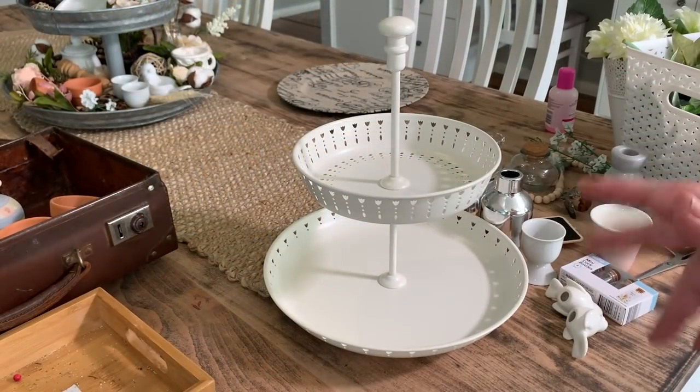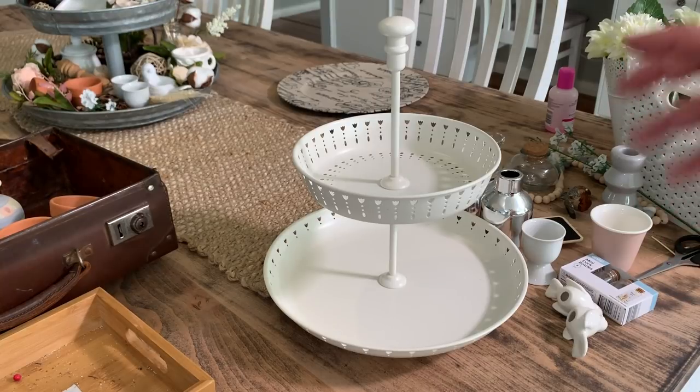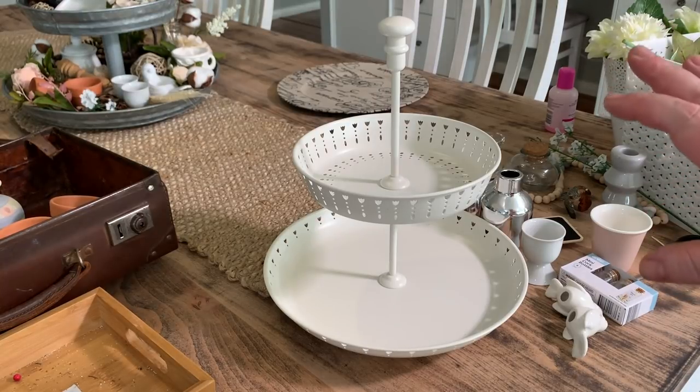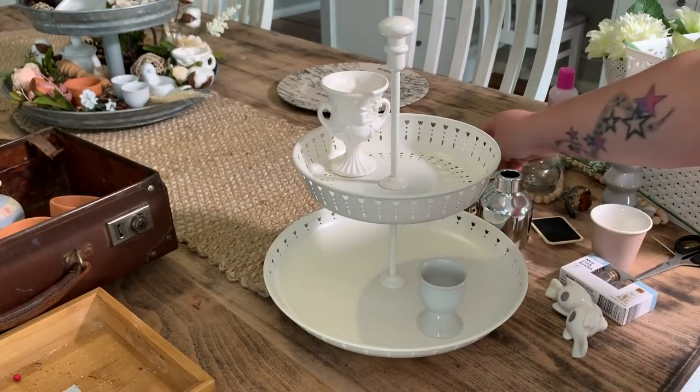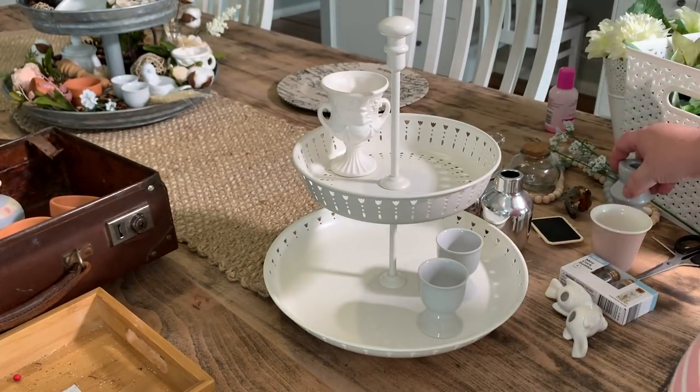So this little one I'm going to keep pretty neutral toned, as far as a lot of whites and things like that. You just start with your bigger pieces.